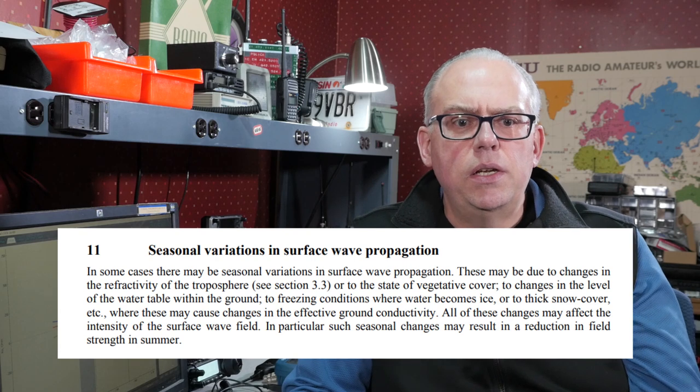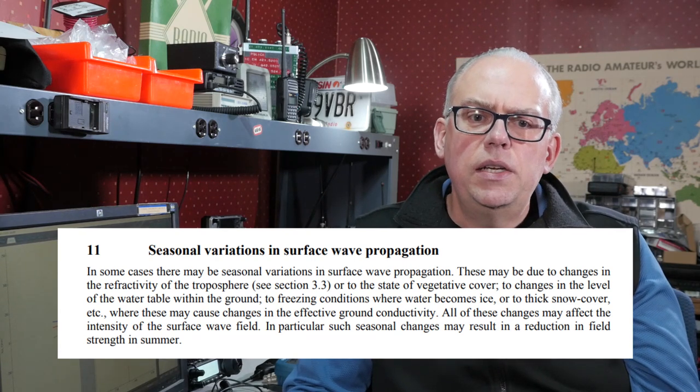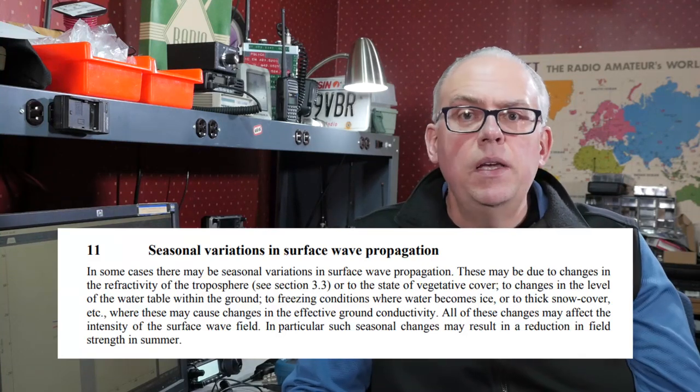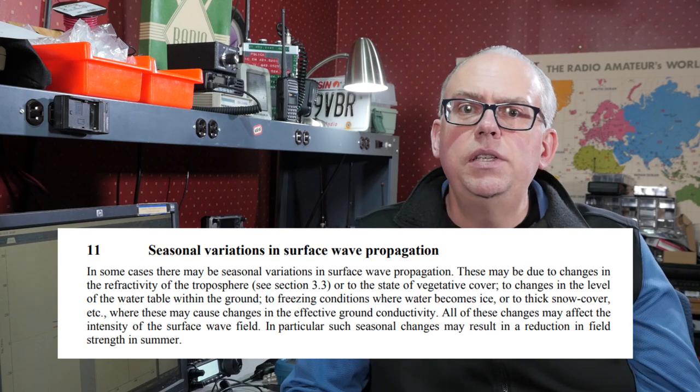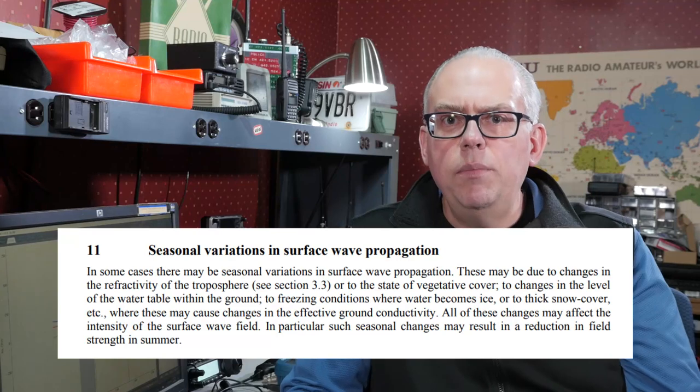I found some anecdotal information on ham radio forums online — take that for what it's worth. I did find a book by the ITU, the International Telecommunications Union, their handbook on ground wave propagation, which stated: in some cases there may be seasonal variations in surface wave propagation due to freezing conditions where water becomes ice, or to thick snow cover, where these may cause changes in the effective ground conductivity. All of these changes may affect the intensity of the surface wave field. In particular, such seasonal changes may result in a reduction of strength in the summer. So snow possibly could enhance winter propagation, but there are too many variables in the type and consistency of snow to really say that snow is a benefit or increases your propagation ability.